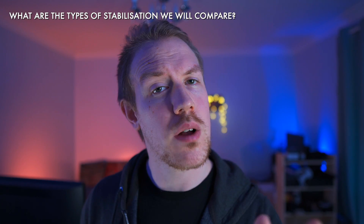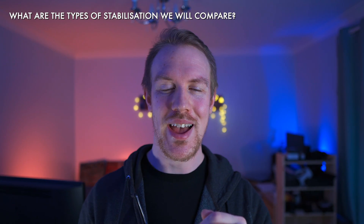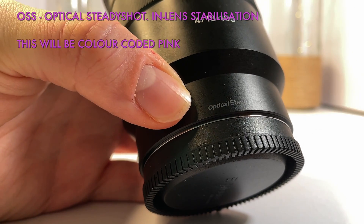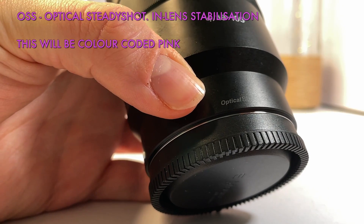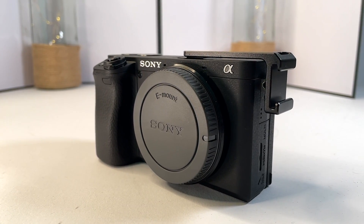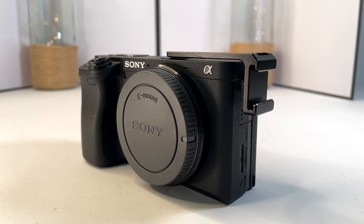Now, what are the types of stabilization we will compare? We have in-lens stabilization which Sony calls Optical SteadyShot or OSS. We will test this on the A6400 using lenses with OSS since the A6400 has no built-in stabilization.